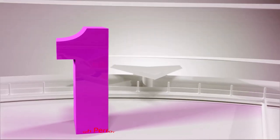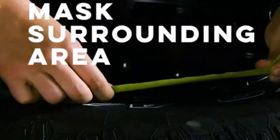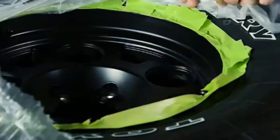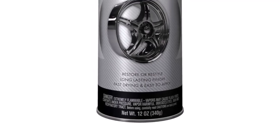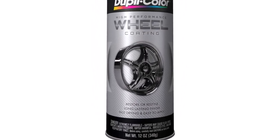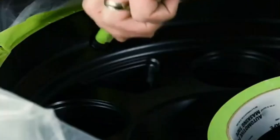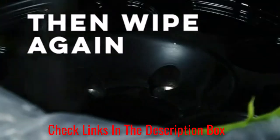Number 1: Dupli-Color Black High Performance Wheel Paint. This wheel paint comes in a 12-ounce rattle can and has been tested and approved by manufacturers to restore scratches or chips on the original factory finish. It provides a glossy and metallic finish to your wheels due to its exact color match paint and clear coat.